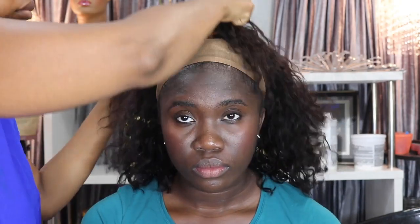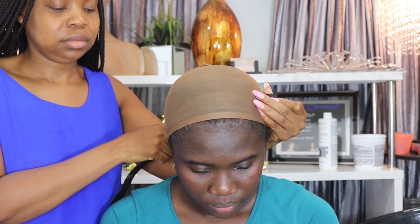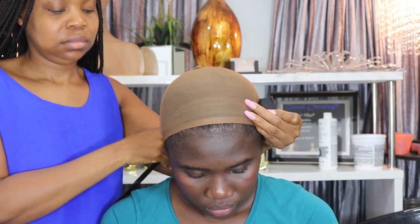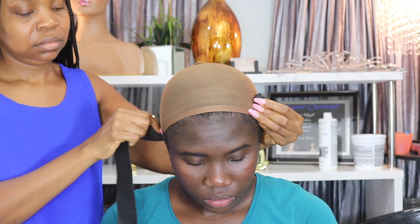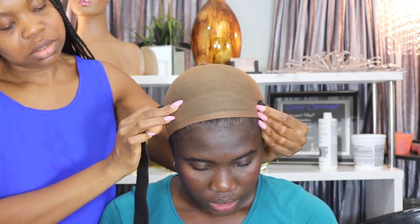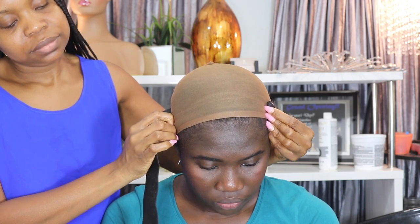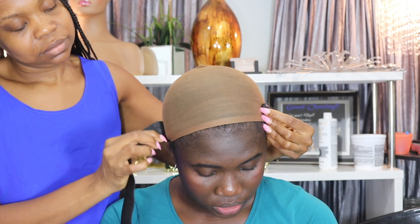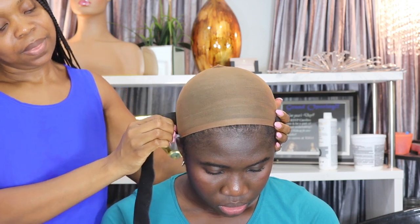After trying the wig on, it was still a little too big for her head. She doesn't want any glue — she wants a glueless wig she can put on and take off whenever she wants. So I'm adding an elastic band, measuring it from one ear to the other, checking that she's comfortable with the size, then cutting and attaching it to the wig.